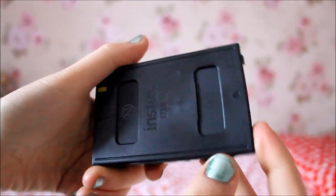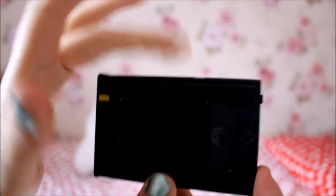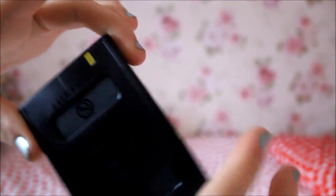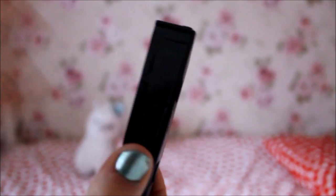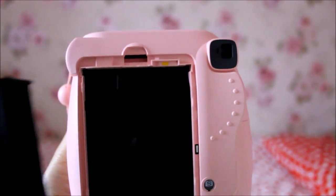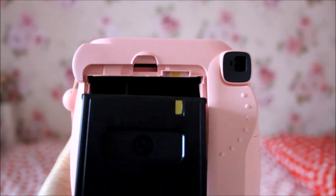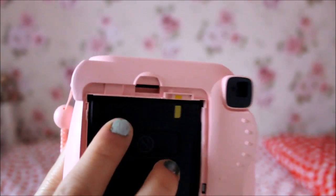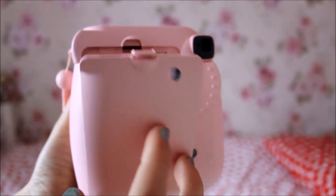The film is inside this container — don't try and open it, because the film will get exposed to light and it will not work. That's why it's in this black container, so no light can get in. As I showed you, there is a yellow line on the camera and this film also has a yellow line, so you need to line them up so they connect, then push it into place and close the flap.